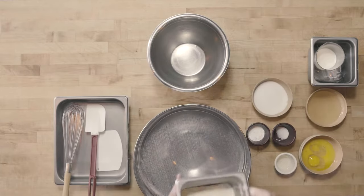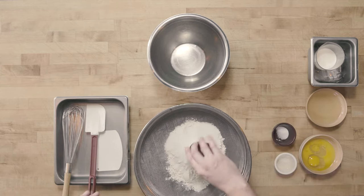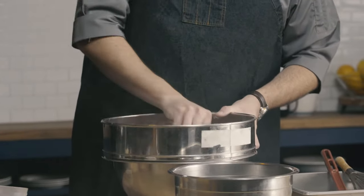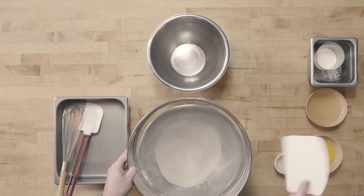To begin our muffin method, we need to start by sifting our dry ingredients together. I'm going to use a tammy sieve or a drum sieve for this — just place it right over top of my bowl. From this muffin ratio, we're going to add flour, sugar, baking powder, and salt. I'll use my bowl scraper and just press the dry ingredients through my sieve. All right, so I have my dry ingredients sifted together.